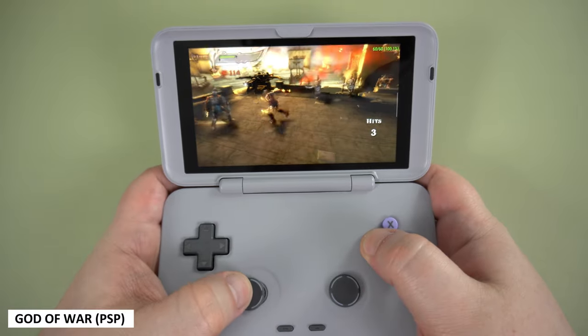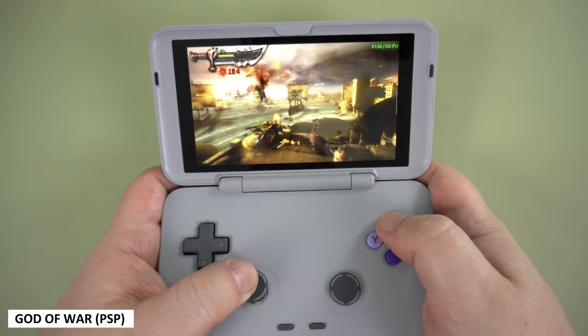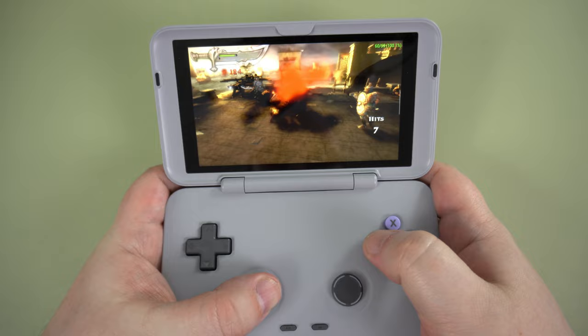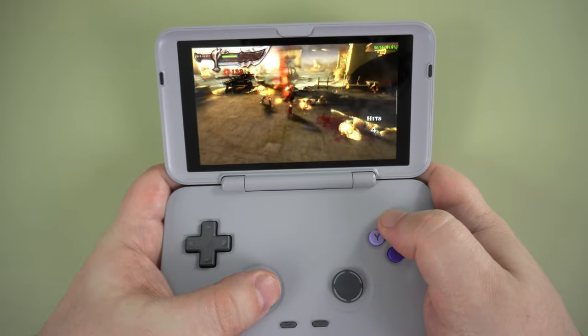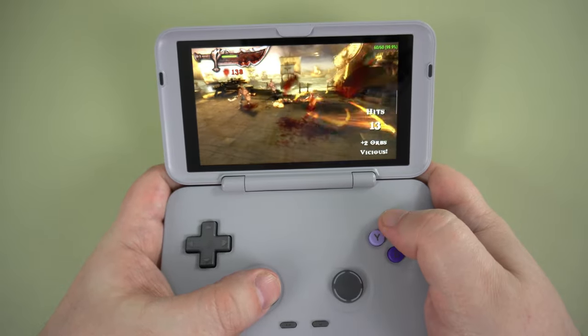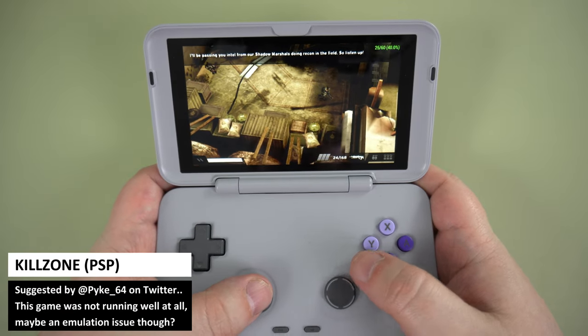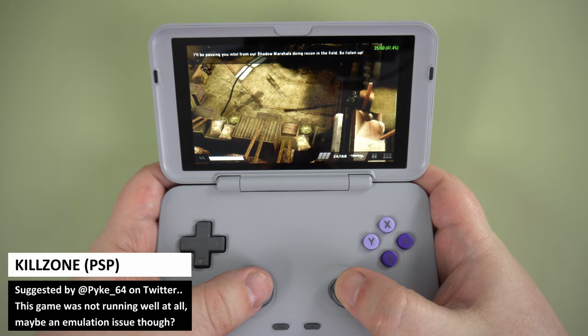Our PSP go-to game, God of War, runs at 60 FPS with very rare frame drops but nothing that spoils the gameplay. We were suggested to try Killzone and could not get this running at a decent frame rate — I'm not sure whether it's an emulator compatibility issue or a performance issue.